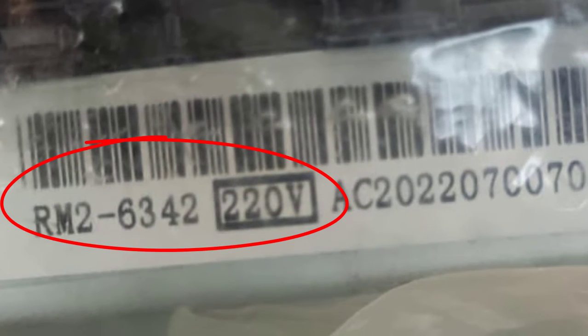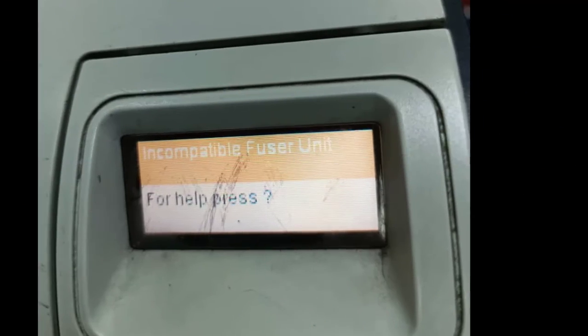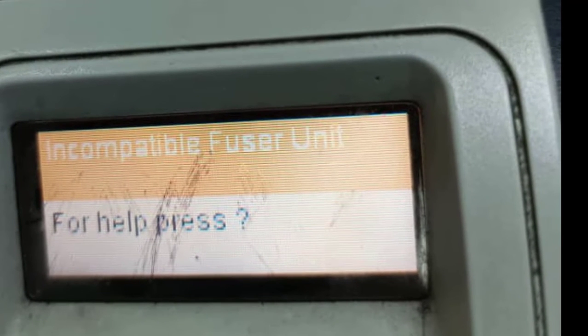In this case, when you have a different fuser assembly with a different part number — like RM26342 with 220V — it will still fit into that LaserJet printer, but it will give you this error message: 'Incompatible Fuser Unit.' That's how you get it. I hope you enjoyed the training. Thank you for watching, bye.